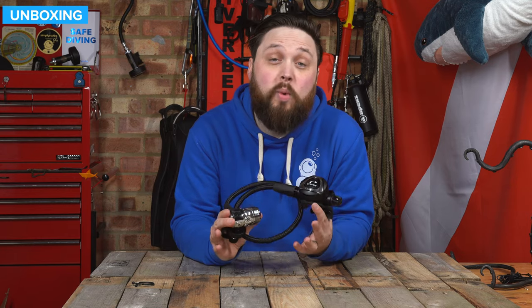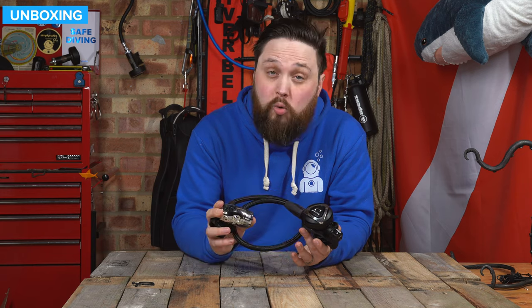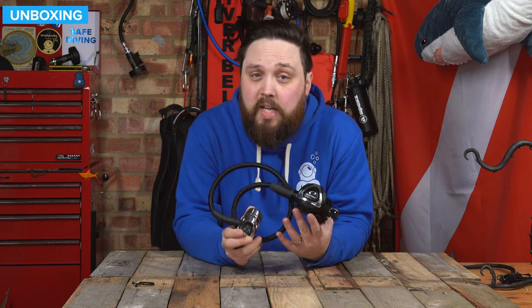Hi everybody, welcome to Simply Scuba. Here we have the Oceanic EDX regulator with the Delta second stage. This is a great all-rounder — something that you can use in cold water, but it's also fairly light so you can travel with it as well. Let's take a closer look.